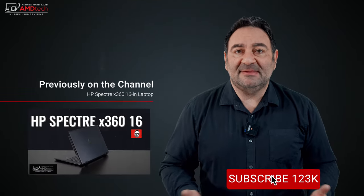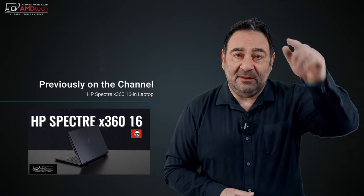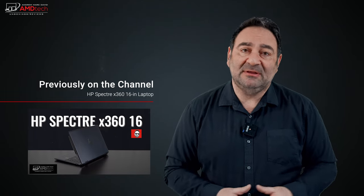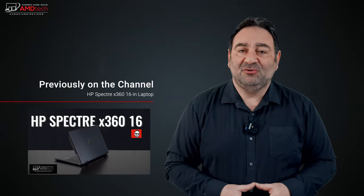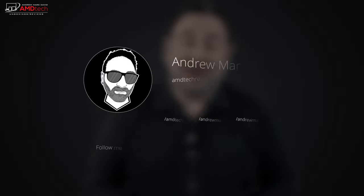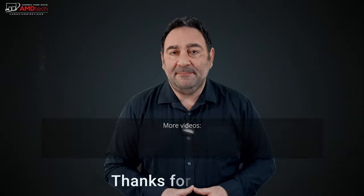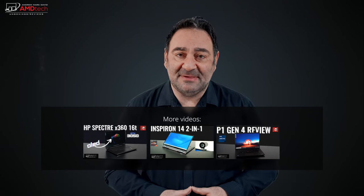Please hit the like button, subscribe, and share this video. Leave a comment below — let me know how I'm doing or if there's a device you'd like me to review. Check me out on Facebook, Twitter, Instagram, and my website amdtechreviews.com. Until next time, this is Andrew from AMD Tech — see ya.